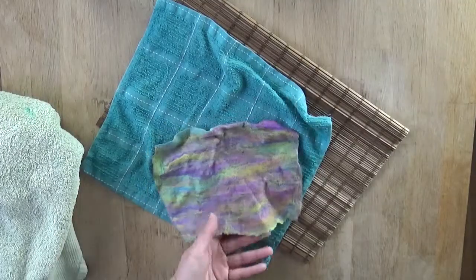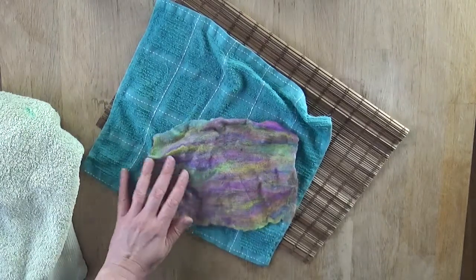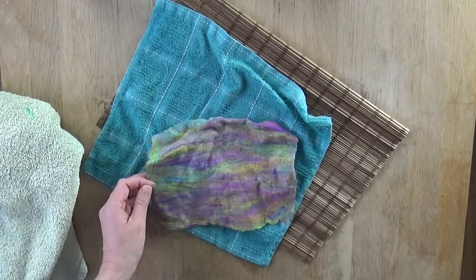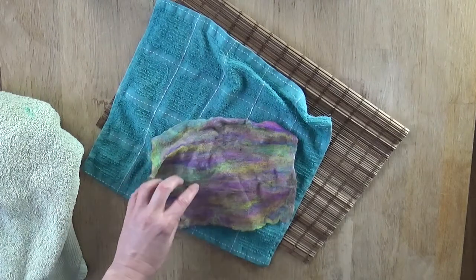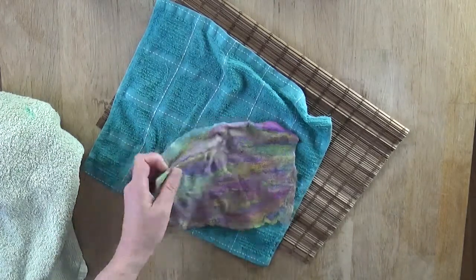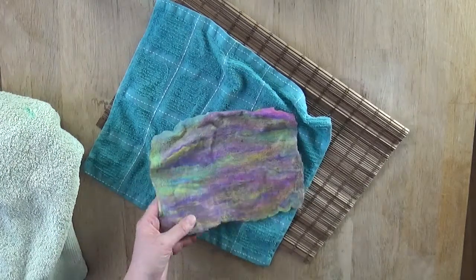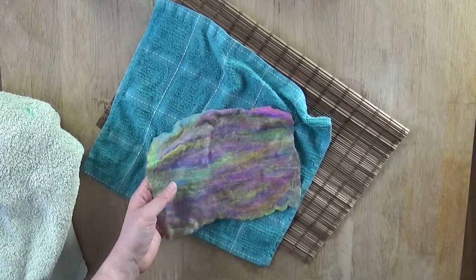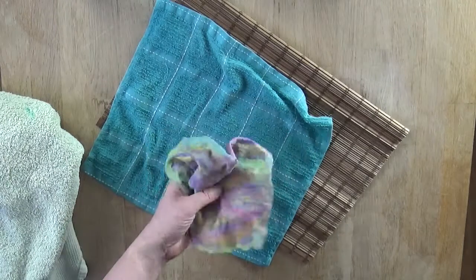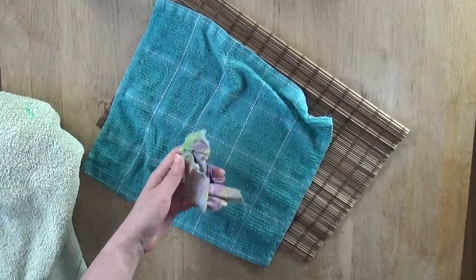Well done. You could say at this point that your felt is finished — lots of felt makers prefer to stop before it shrinks any further. But I like to continue to what's called the fulling stage, where the majority of the shrinking happens and everything gets very tight, almost an elephant-skin appearance. For this demonstration, let's take the felt to the maximum. Take it to the sink and give it a good rinse in warm water — no more soap needed. Just rub it with your hands in the sink to get all the soap out, then bring it back for the final stage.